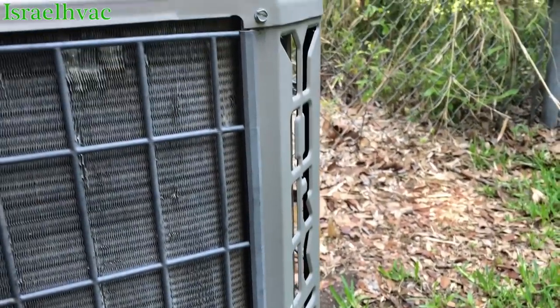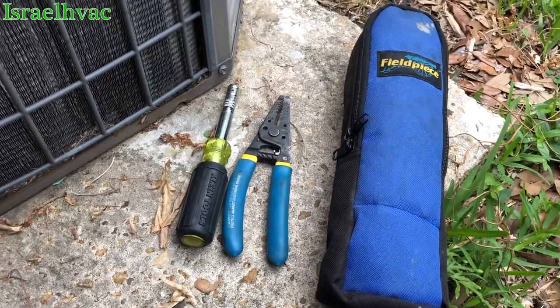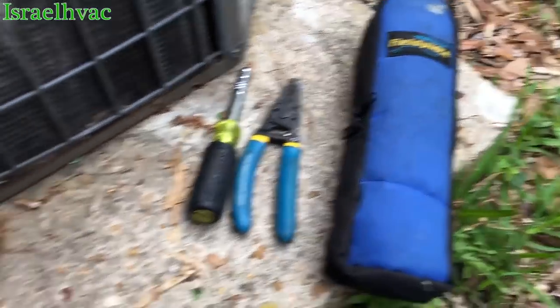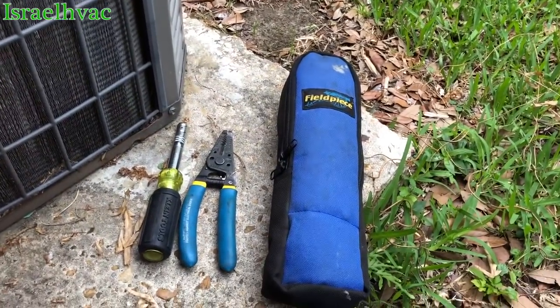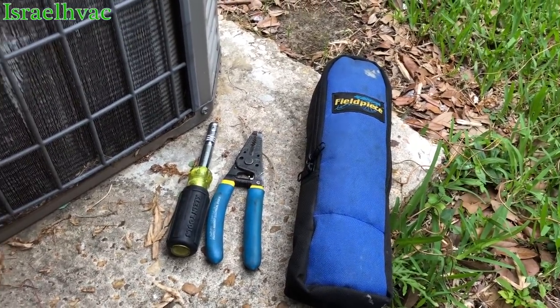All right guys, we're able to get the unit back online with these three tools: a Klein 81, a large stripper, and a meter. That's what I take to come and diagnose, and most of the time that's all I need. If I need more, I'll go get my bag.